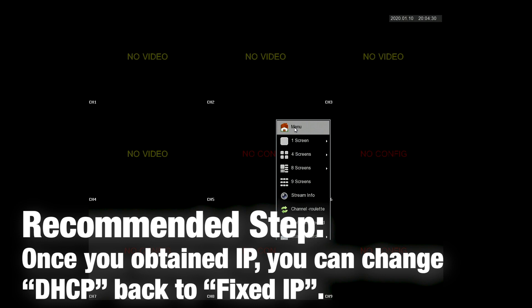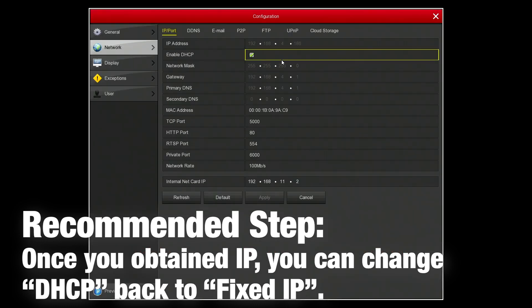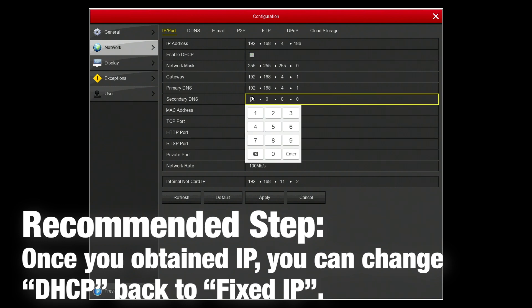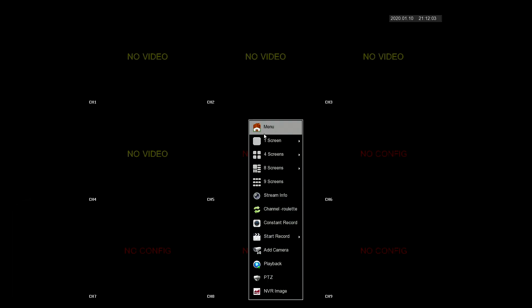Once the recorder is restarted, go back to where you found those settings under Configure Network and then disable the DHCP. This way, whatever IP address the router assigned to the recorder, it will always remain on that address.